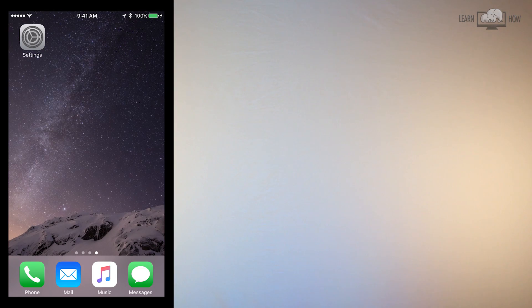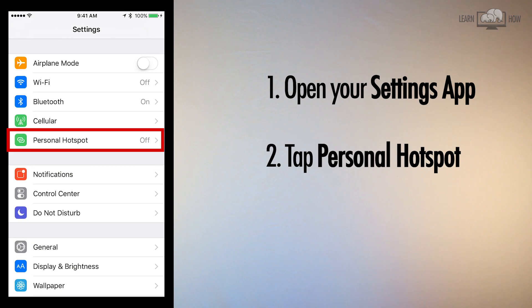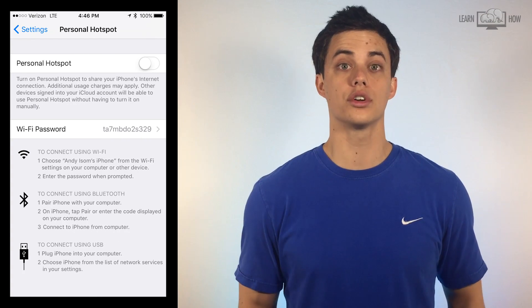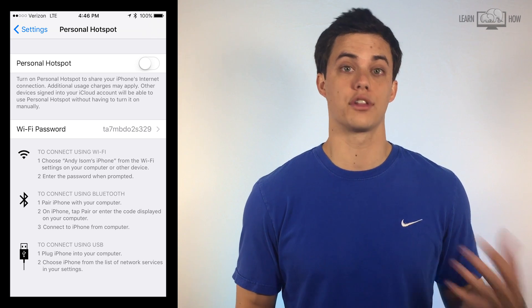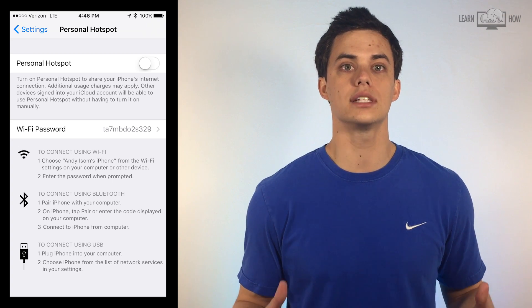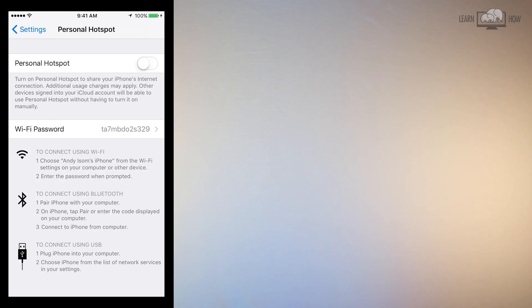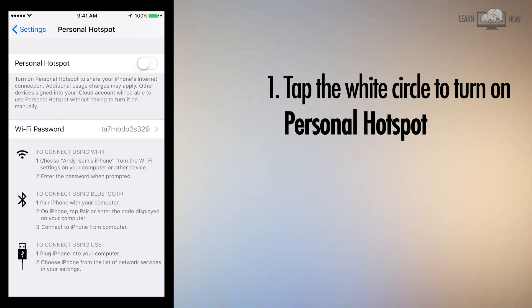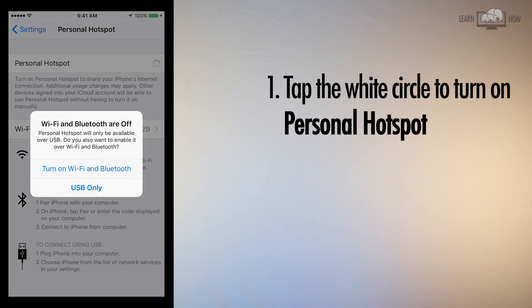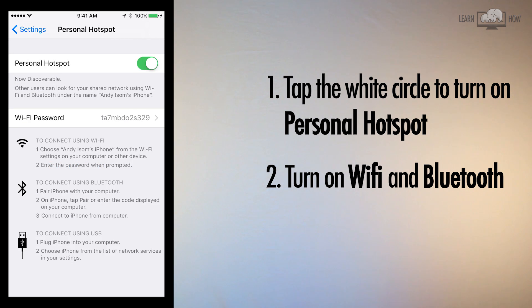To turn your iPhone into a hotspot, open your Settings app. In the middle of the screen, tap the green icon called Personal Hotspot. In order to use your iPhone as a hotspot, you need to have a 3G or 4G LTE data connection. You can easily see if you have a cellular data connection on the top bar of your iPhone. To turn on Personal Hotspot, tap the white circle. Even if you're not connected to Wi-Fi, you still need to have Wi-Fi and Bluetooth enabled in order to use your iPhone as a mobile hotspot.